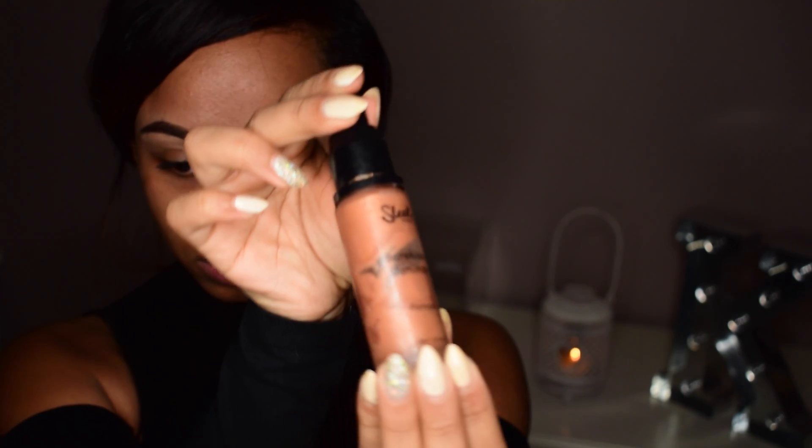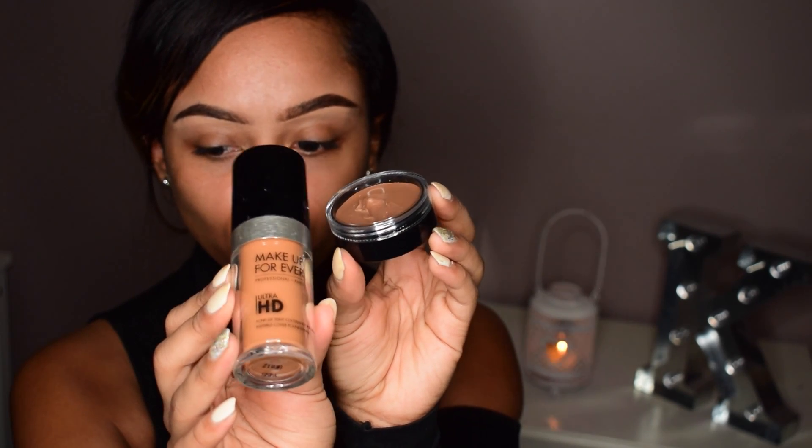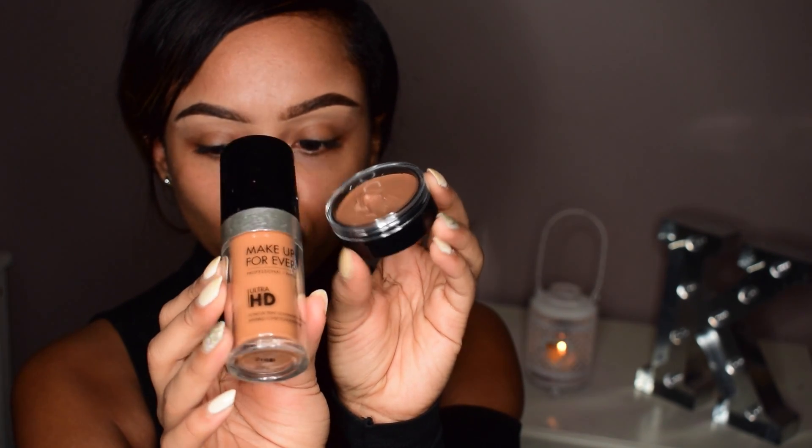I'm going to be using my Sleek illuminating primer for my base — the glow has begun. For my foundation I'm going to be using my Makeup Forever HD foundation and my Meron HD foundation.